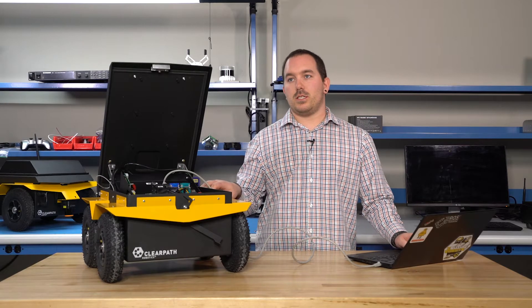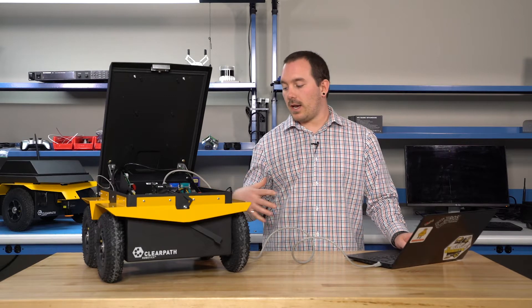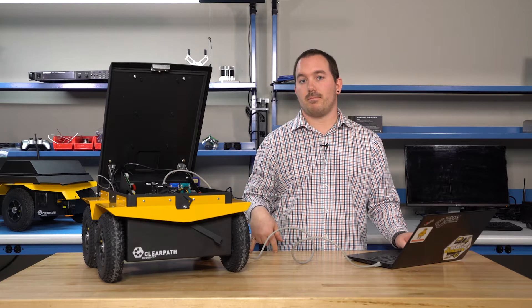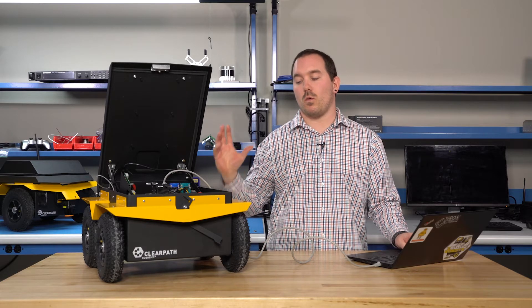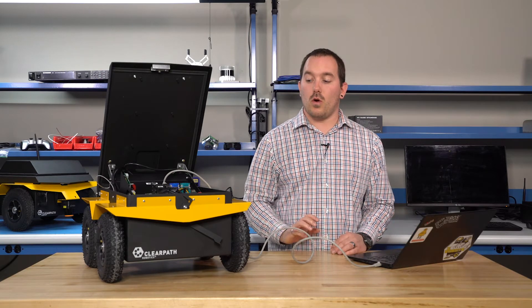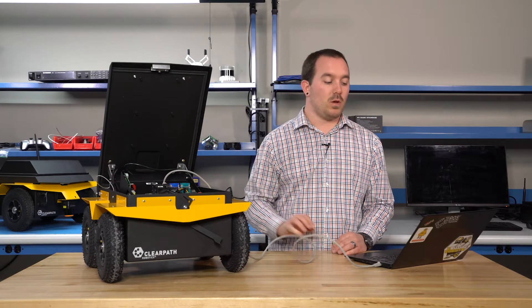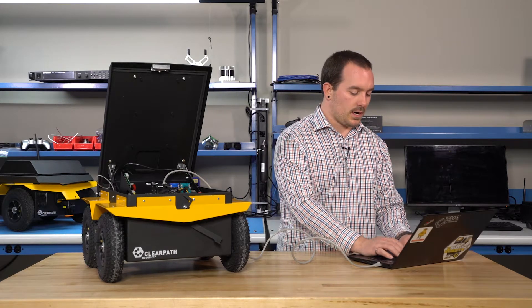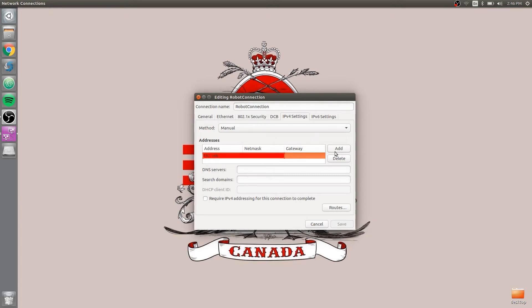This robot is using Kinetic. As of Kinetic, all our robots are on the 131 subnet, whereas on Indigo some were on 1 and some were on 131. So if your Jackal is Indigo, you want to set something up in the 1 subnet, but since it's Kinetic, we're going to set it up on 192.168.131, and then pretty much any number — I'll pick 51 — and a netmask of 24, or 255.255.255.0, will work.